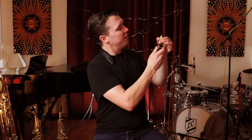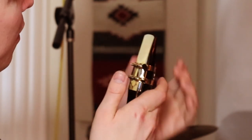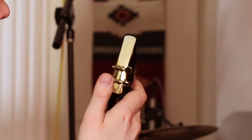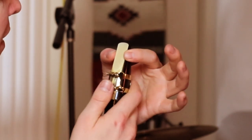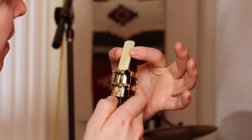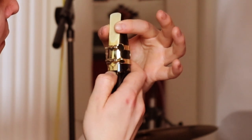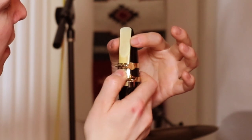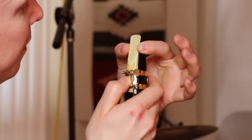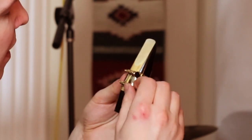There's a chance our reed may have moved around a bit — it might be too far up, or to the side. What we want to do is use the same technique as before: use our thumb and index finger to line it up, then use the right thumb to push the reed up or down. This is a really delicate process and you want to make sure you get it right. Make sure your ligature is now securely in place.